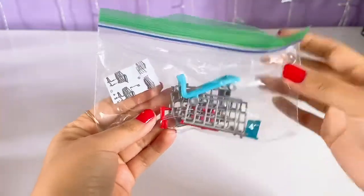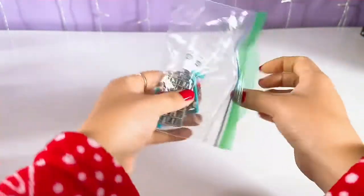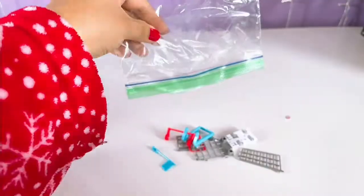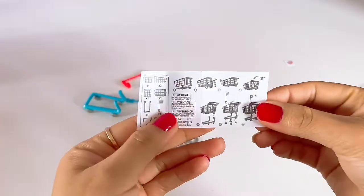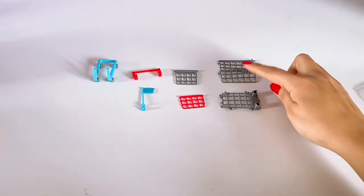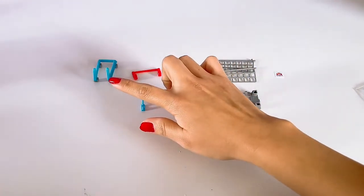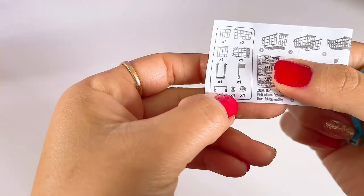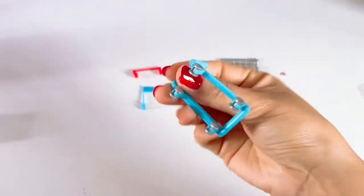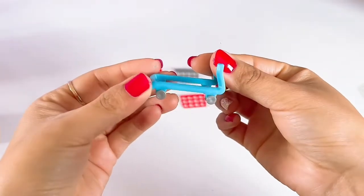In this baggie I have all of the pieces we need so we can start building our shopping cart. First make sure you have all your pieces — you should have a total of nine pieces. You will see that it says you need four of these little tiny wheels; they already come attached, so that's an item you don't have to worry about counting.